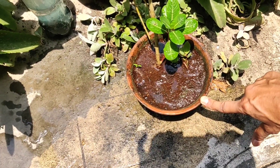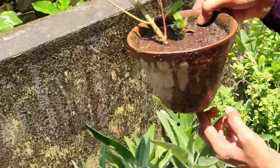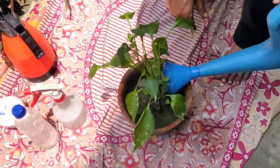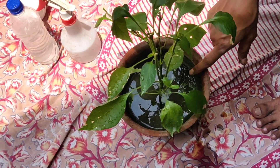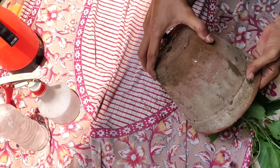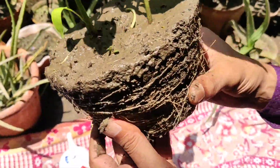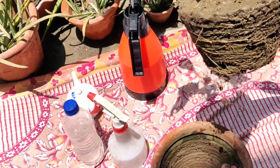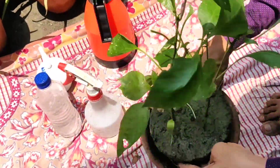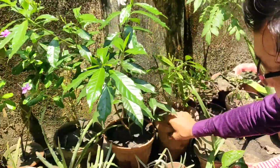Let the water soak in properly. I am showing you by taking out the total pot to show whether water is draining from the bottom. You can see the water is draining out from the bottom holes — watering is complete. Usually what we do is apply a small quantity of water at the surface. After soaking, I am taking out the total root ball to show you — the top one inch layer has water, but the bottom four inches where the whole root system is has received no water at all. So the plant may die of thirst. Make sure the drainage hole is clean so you can check it.